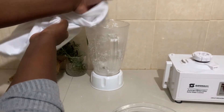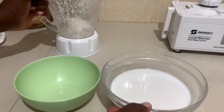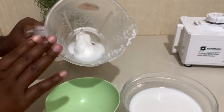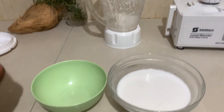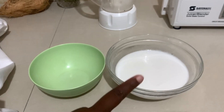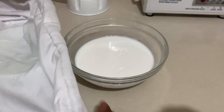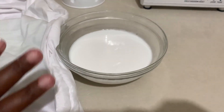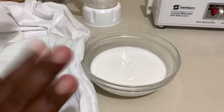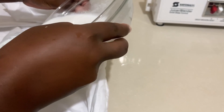If you want another round, you just return the solids into the blender. Our first coconut milk is here, and the solids from the cloth go back into the blender. I want to make this pure, so I'll do one last round using the cloth, because the cloth is better than the strainer — this strainer has bigger holes. So I'll go in and squeeze.